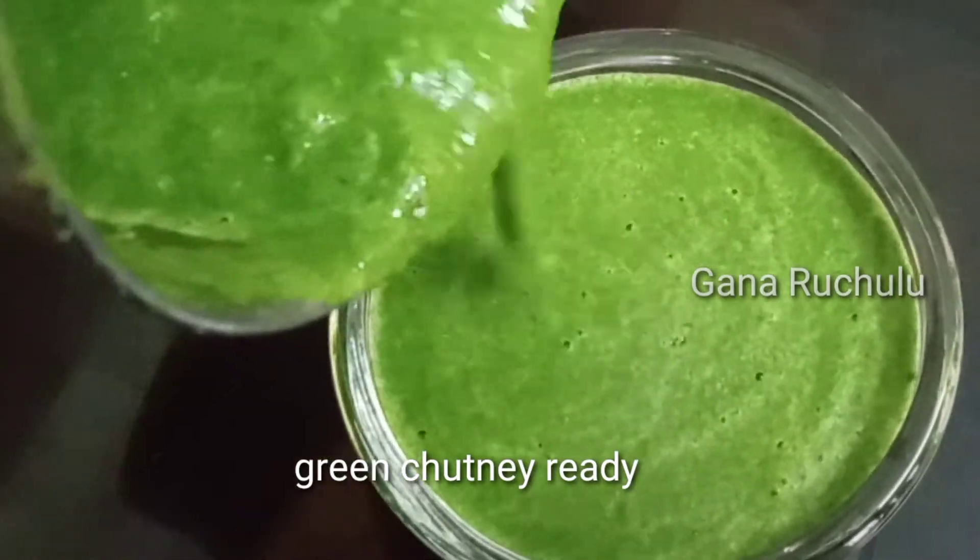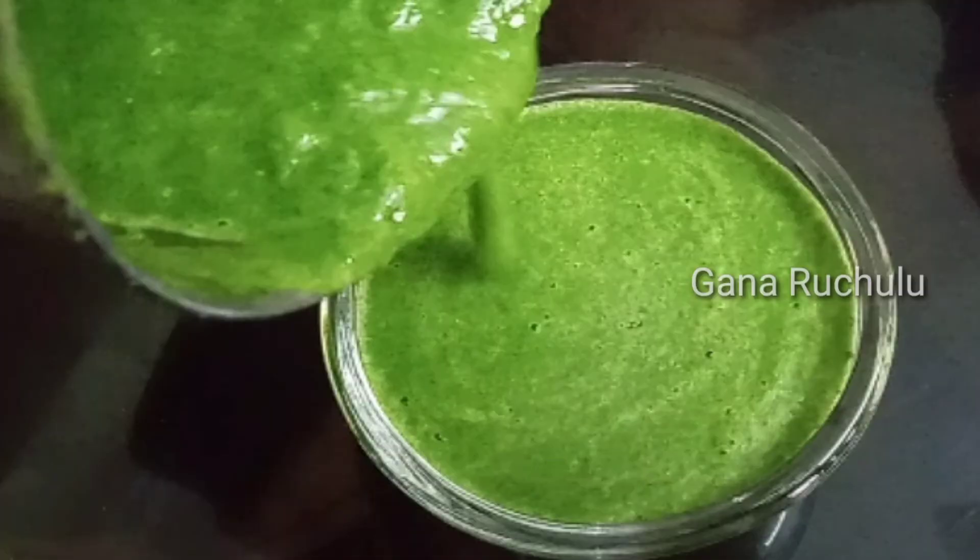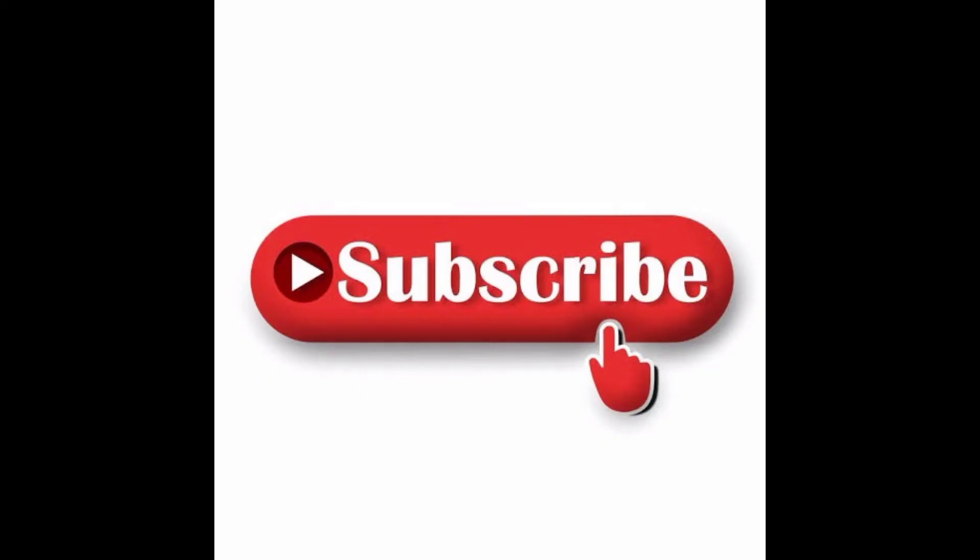So you will try it in my style. Subscribe to our channel. Thank you.